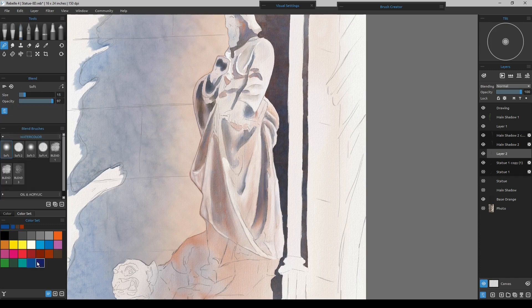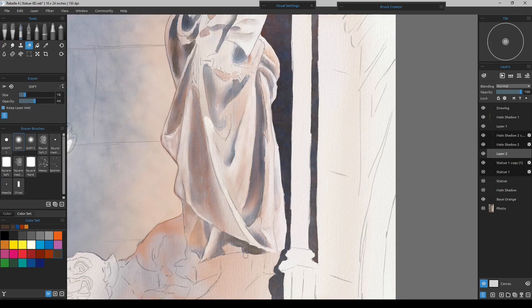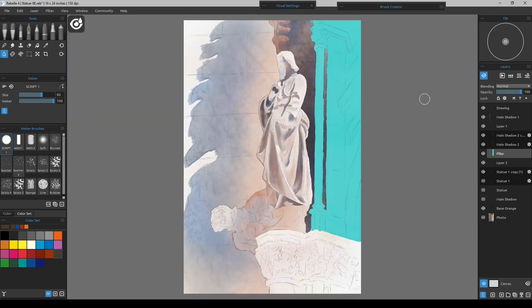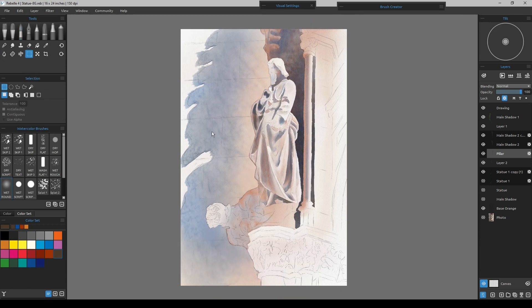Then you'll always have a backup layer to fall back on, when most of the painting might be okay. With all that said, I'll go back in and start getting some more of this done, and I'll probably make the shadow a little bit darker and a few other things here and there.